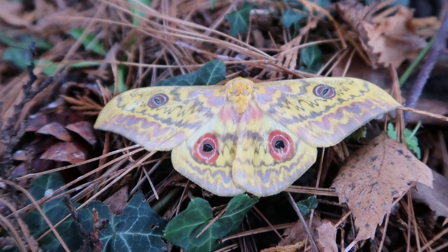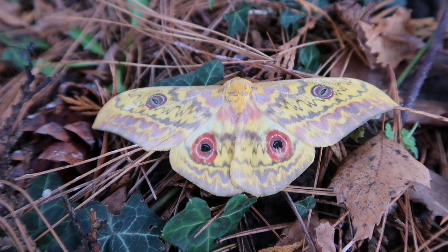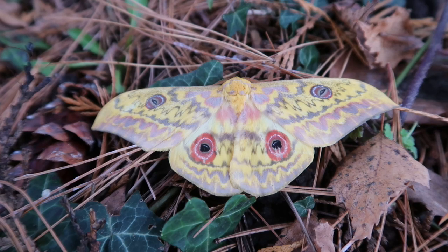Hello everyone, this is Bart Koppens, your favorite online entomologist. In this video I'm going to talk to you about one of my favorite African silk moth genera: Auryvilius. We are currently looking at a specimen of Auryvilius aratus, a male.